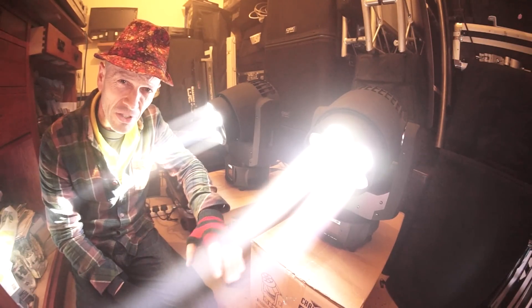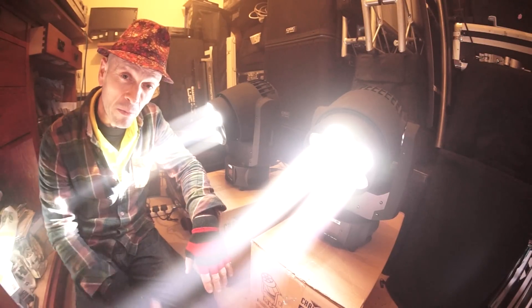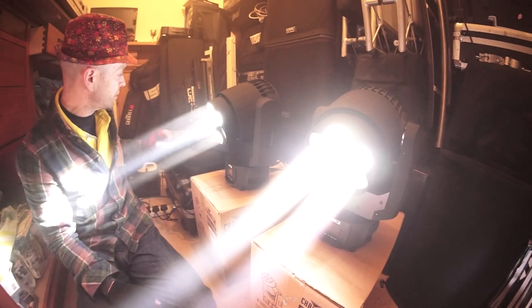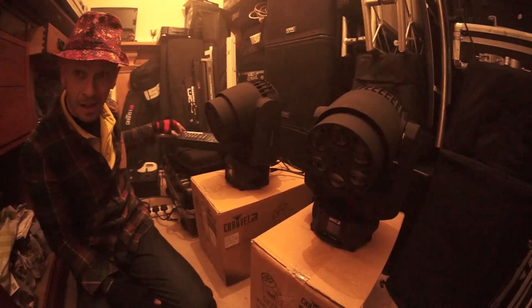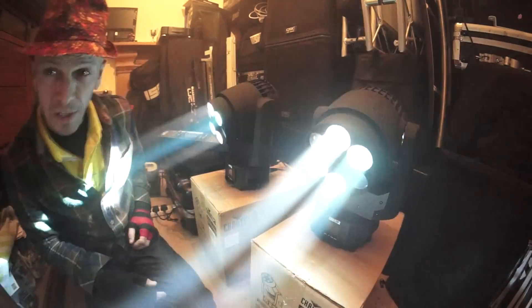I'm only just getting used to these so we'll class this as video one — pretty much very random. I've got them both plugged into a DMX controller so you will have a bit of strobe lighting. But check this out — now that's pretty cool.